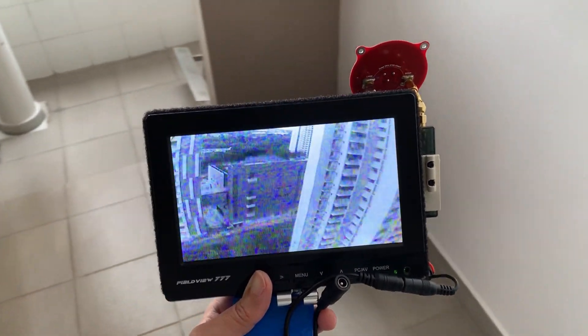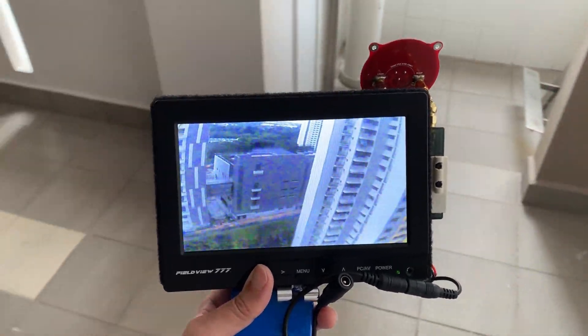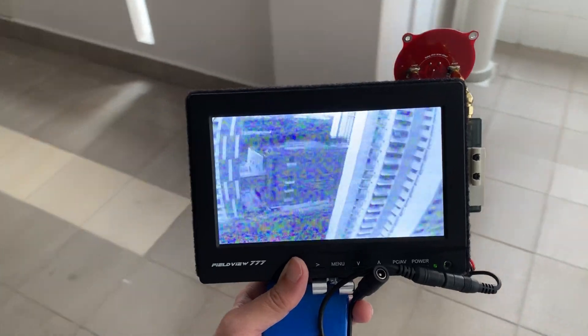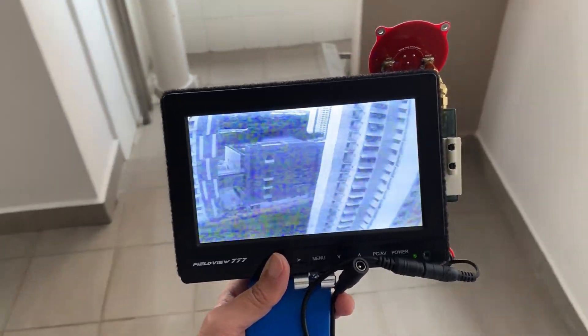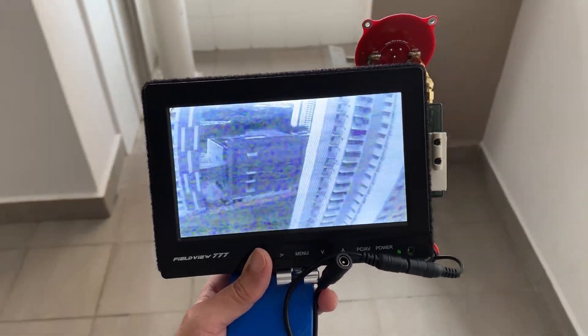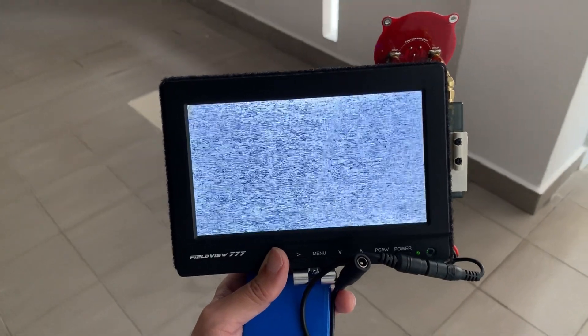Now let's take a look at the beam width of the small triple fit patch antenna. Let's swivel it to the left side — notice the signal drops at the extreme end — and now to the right side. As you can see the beam width of this triple fit patch antenna is pretty wide; I think it's about 70 degrees.